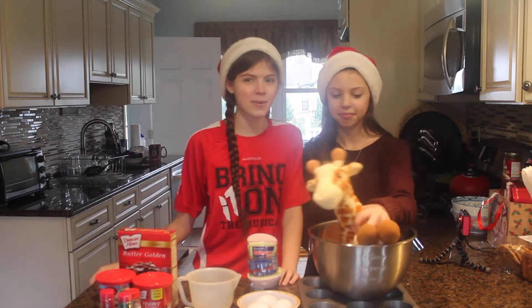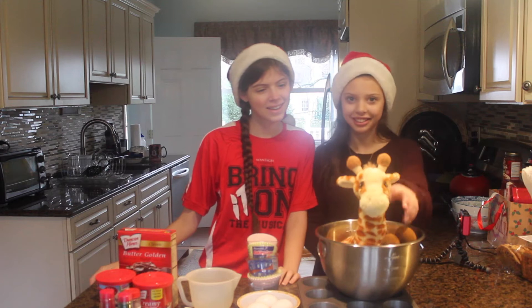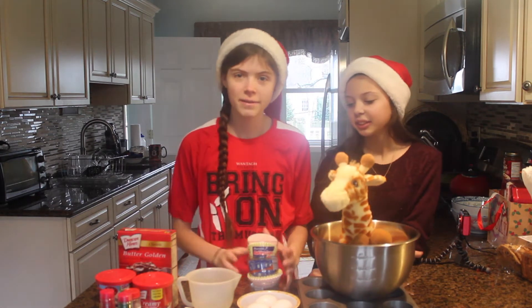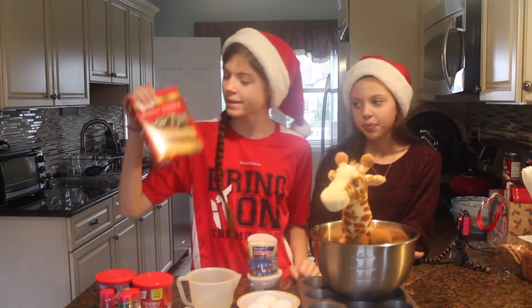Hello everyone, it is Julia and I'm here with Jared and Noelle! Today, since it's Christmas Eve, we're gonna make some holiday cupcakes.